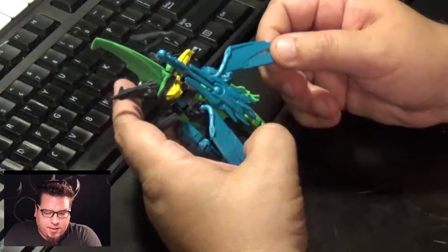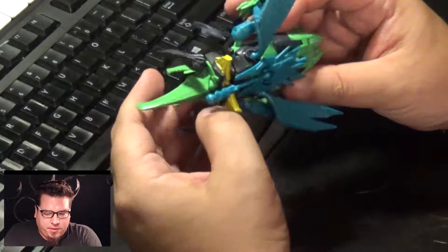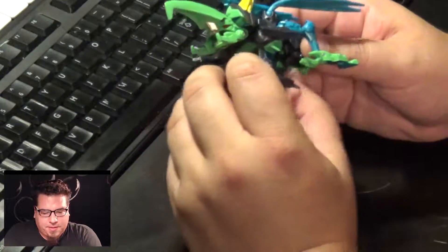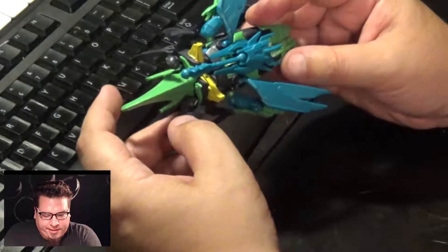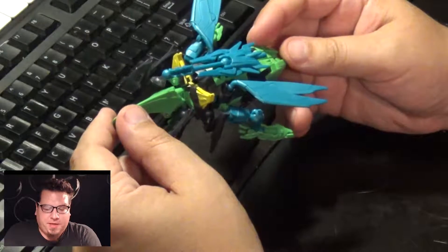I like the stylization on the wings and the body. I think it's overall really nice. The insect mode is pretty neat. Let's go ahead and put this back into robot mode.